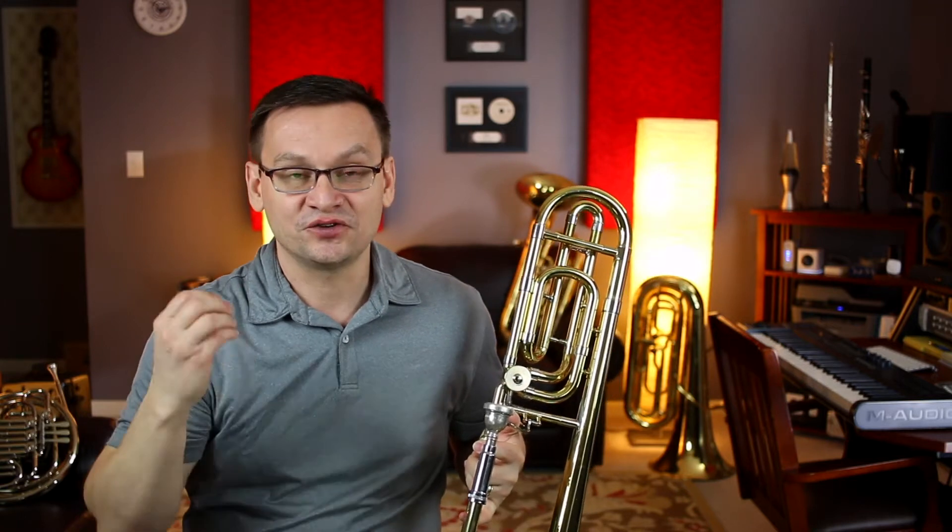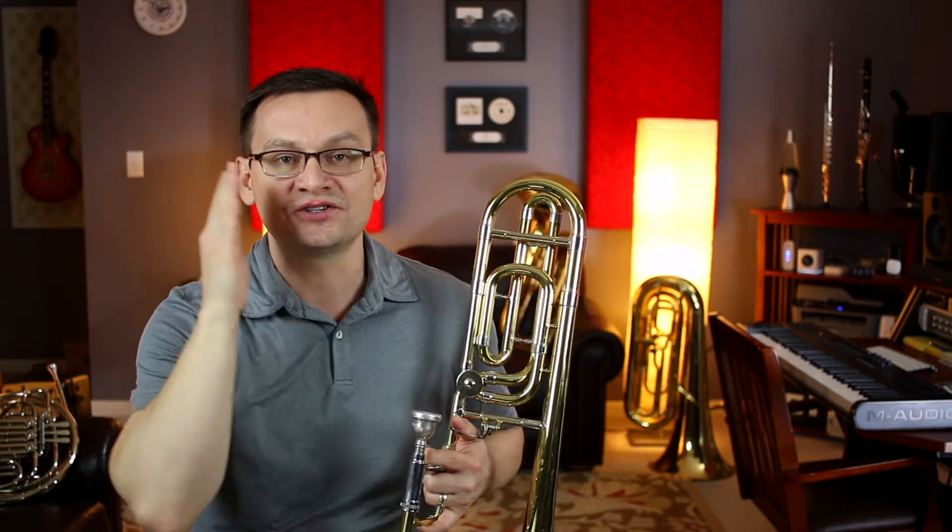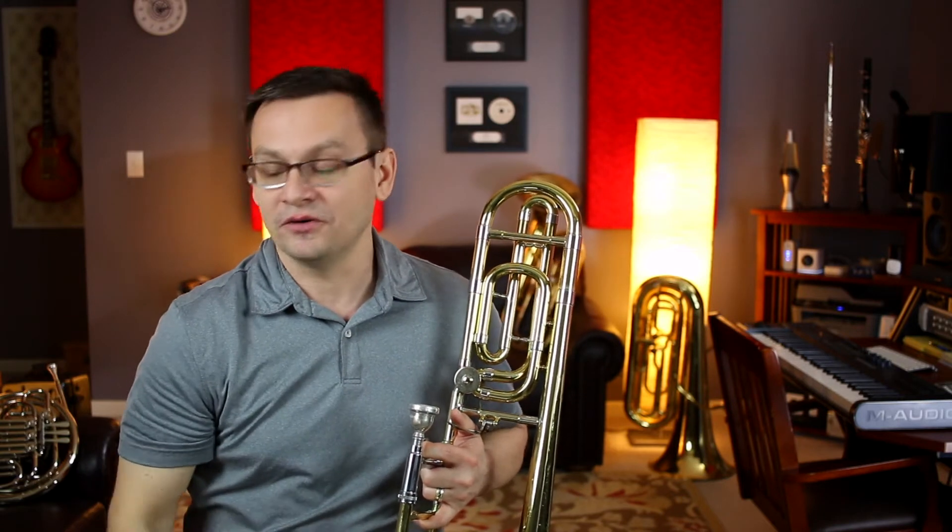Great. Let's try that one more time to really get practice reaching those high notes. Remember, you need good quality air coming out, and we're going to pull our corners back and make sure that air is going straight through to our trombone.